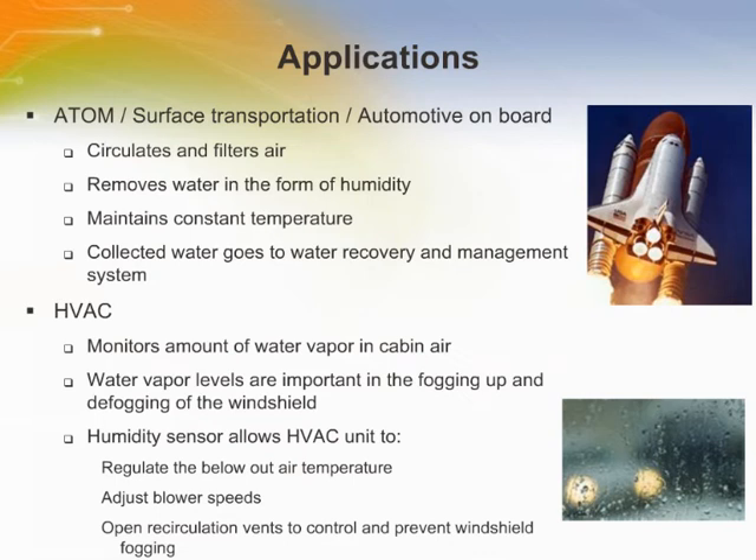In automotive and surface transportation applications, manned space vehicles require systems to cool and dehumidify the cabin air. To do this, they use a temperature and humidity control system. The system circulates and filters air, removes water in the form of humidity, and maintains a constant temperature. Any water that is collected goes to the water recovery and management system.